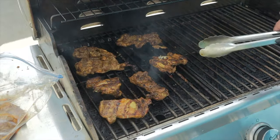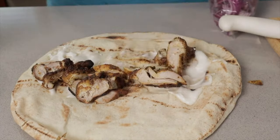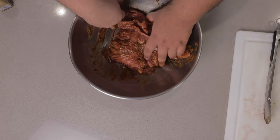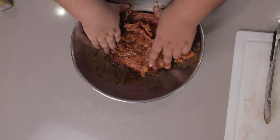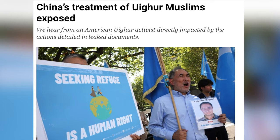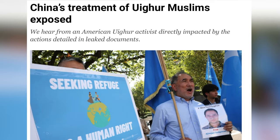Two years ago, I made a chicken shawarma recipe. But did you also know you can use that same marinade to make beef shawarma? And no, you're not gonna use it to make pork shawarma. I think the Muslim community has suffered enough.